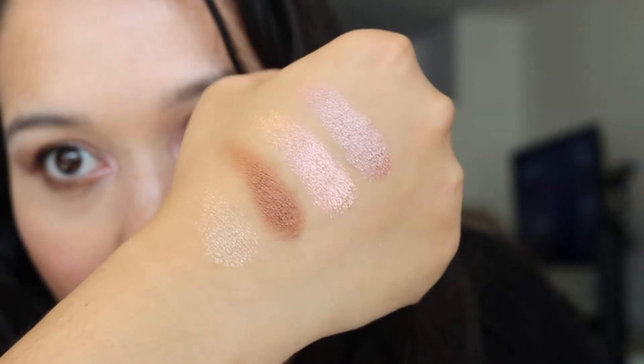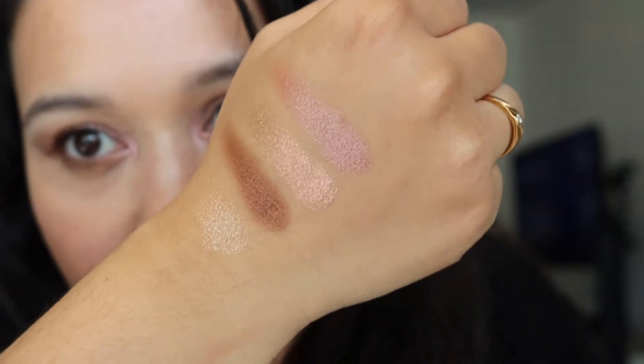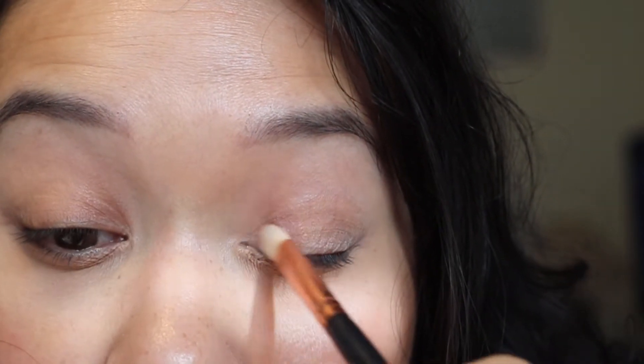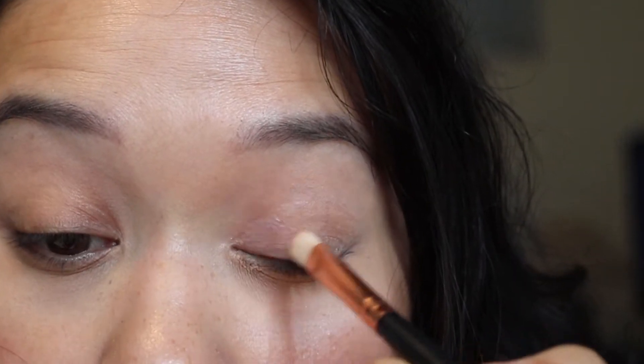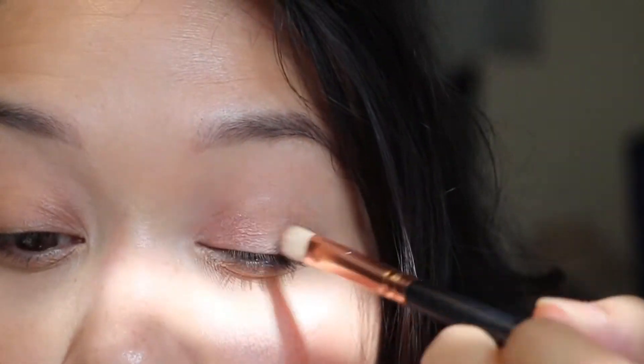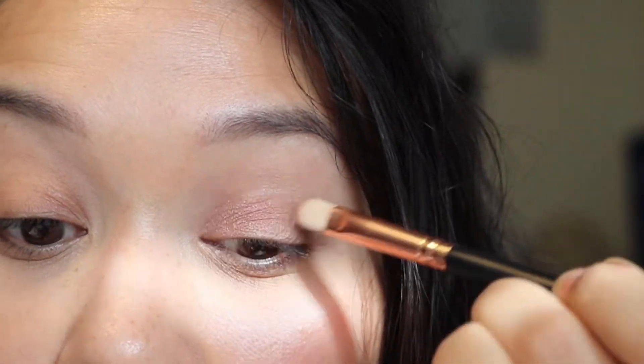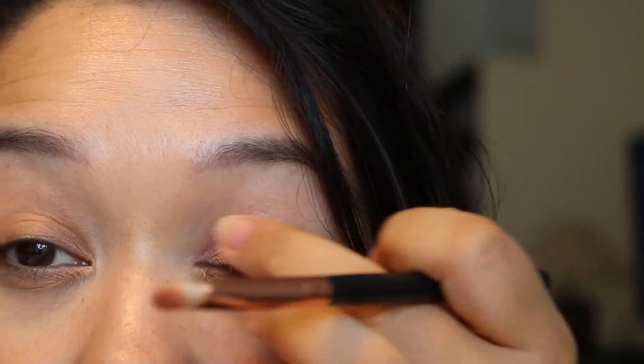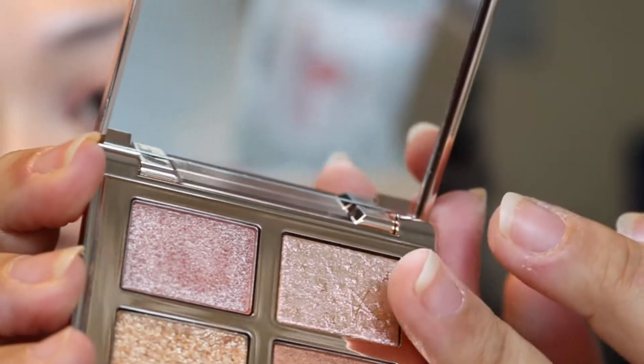I hope the swatches do this product justice, because sometimes the prime and enhanced shades look very much alike but they are not. Let's do it the Charlotte Tilbury way and go with the prime shade first. I have really oily lids and I primed my lids only with concealer this time. I'm going to take the shade only to halfway up my lid. The nice thing about Charlotte Tilbury shades is you can go in with your finger and it applies well — always use clean fingers for the best color payoff.